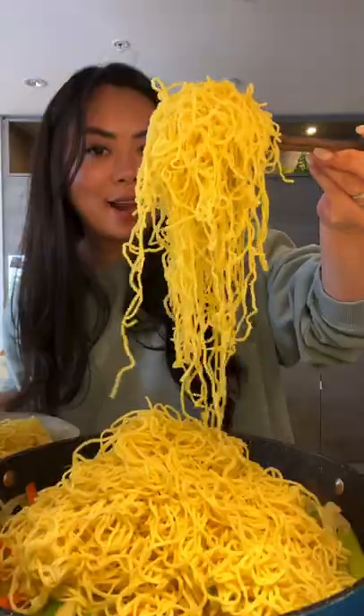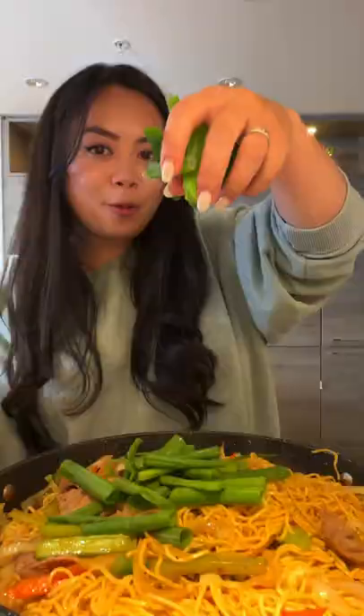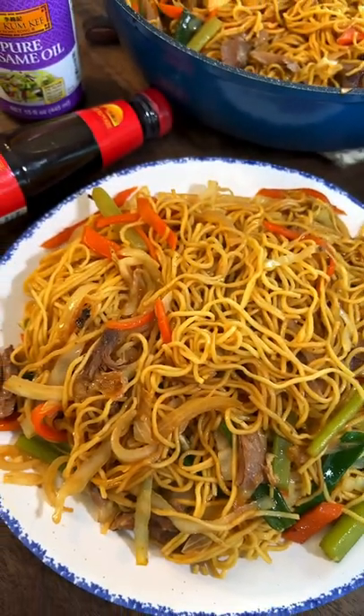Mix together, add in the noodle, leftover turkey, drizzle on the sauce. Saute together for two to three minutes. Green onion, saute on high heat for another one minute. Look at that.